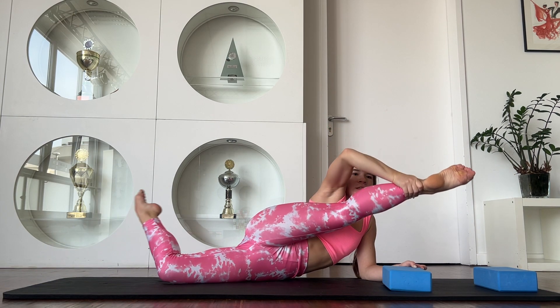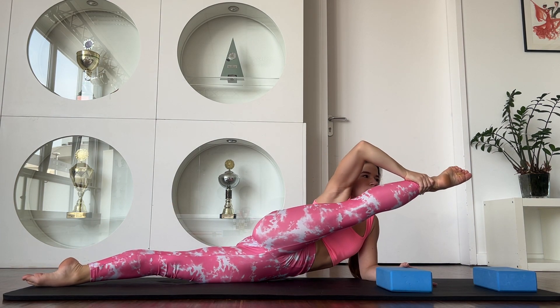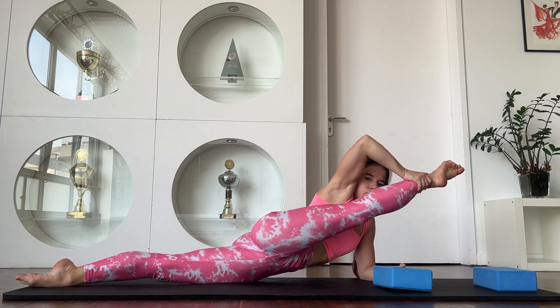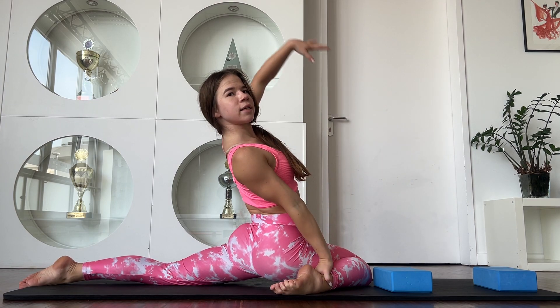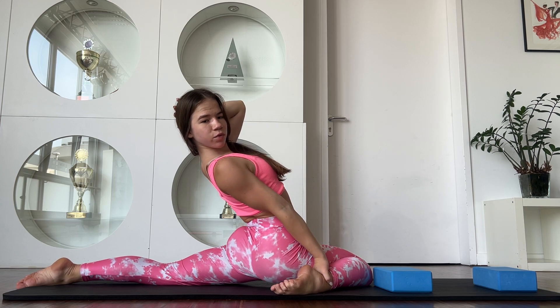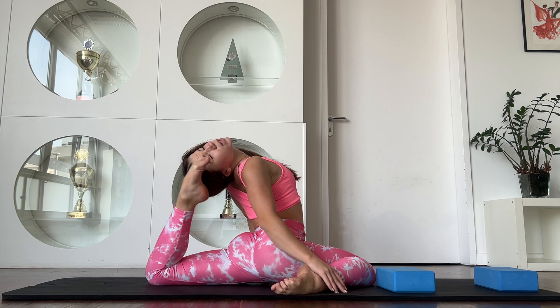And try to walk here. Good job. And now walk with your back. 3, 4, 5. Bend your knee.